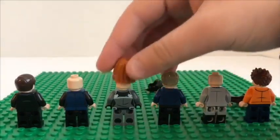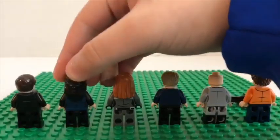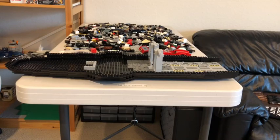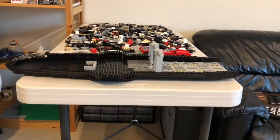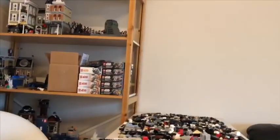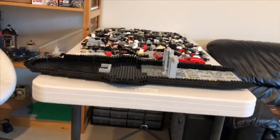So let's move on to the actual plane. This is the progress of my build so far. This is the table that I work on, and this whole area right here is my workspace. So let's jump right into it.